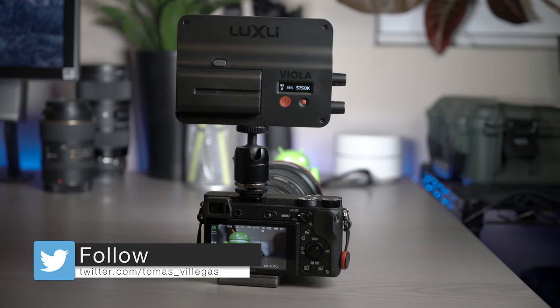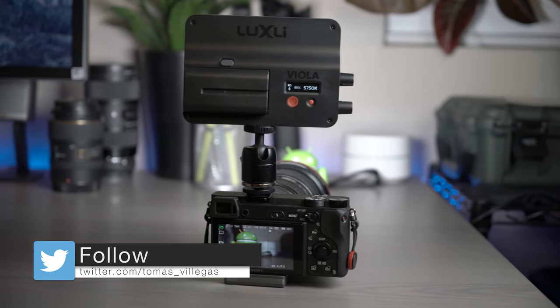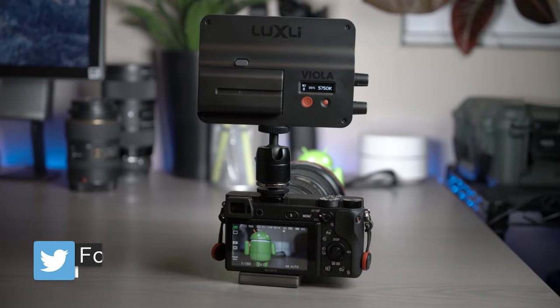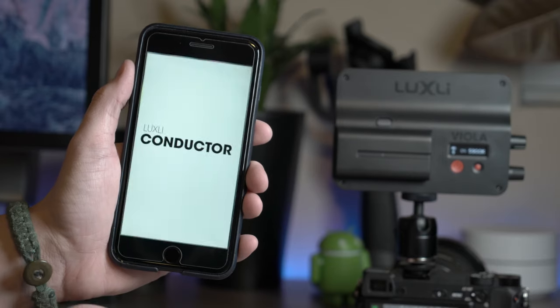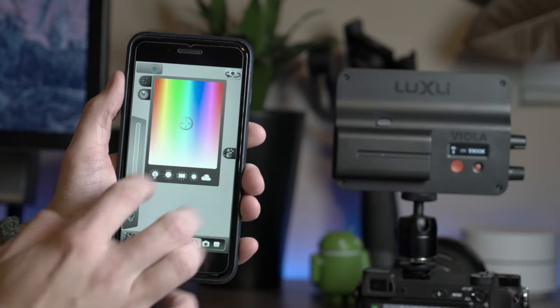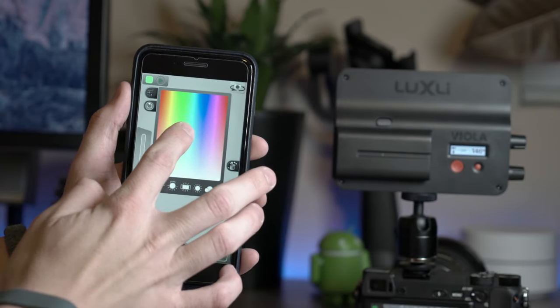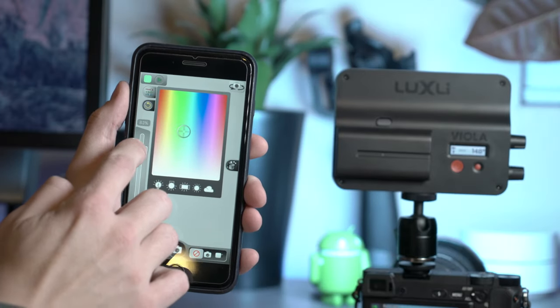What's going on everybody? My name is Tomas. This video is an introduction and a review of the Luxi Viola, which is a 5-inch multi-color on-camera LED light. This light is controllable by the Luxi Conductor app that is available for iOS devices — and yes, that's only iOS; it hasn't been introduced to Android just yet.